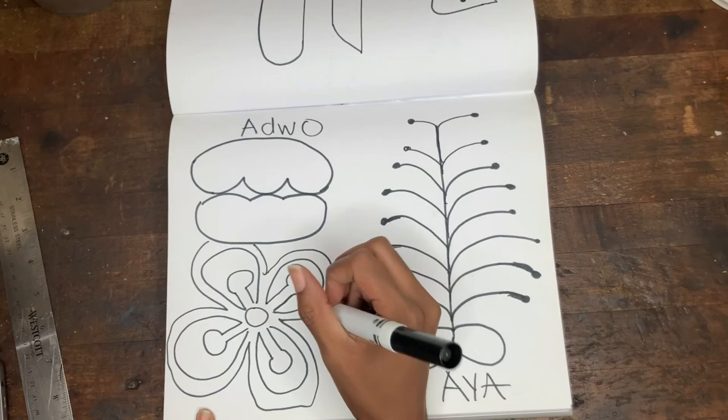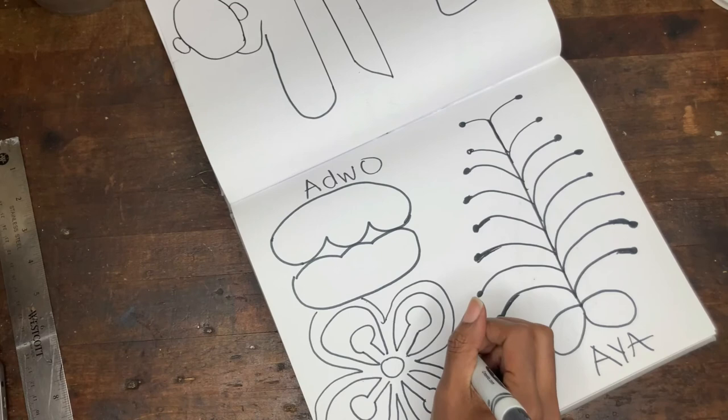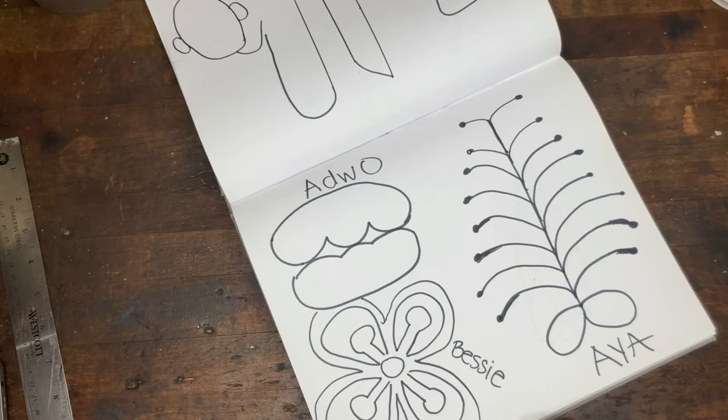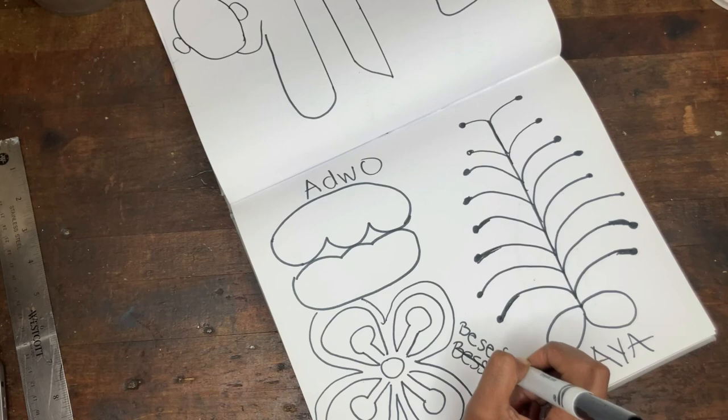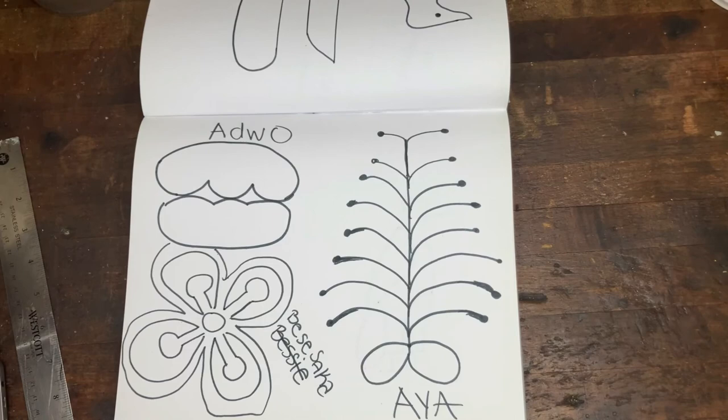And this is our — let's see where can I write this in. Oh no, spelled it wrong. Shoot. I'm spelling my grandmother's name, so you're going to spell it right. Only happy little mistakes, as Bob Ross would say.